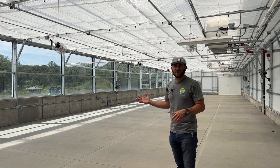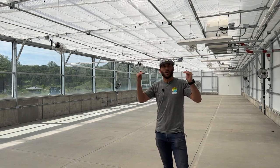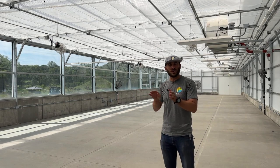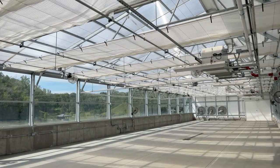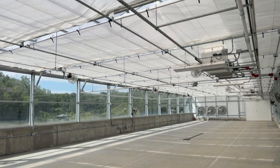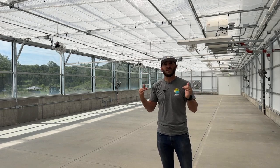In the winter, this system actually acts in reverse. The energy curtain portion will hold heat — it's like a blanket. At night in the winter, we close this system, which eliminates the polycarbonate from being our main insulation layer, because it's the weakest link in the greenhouse. Now we can heat below the shade curtain, heat less air, and hold it better.